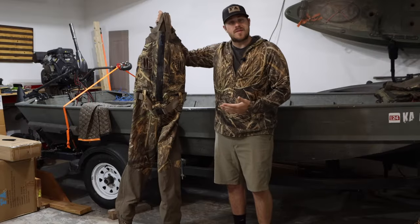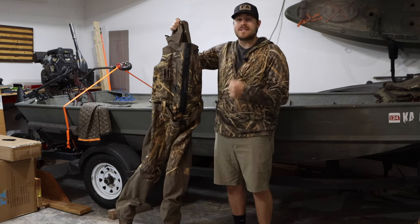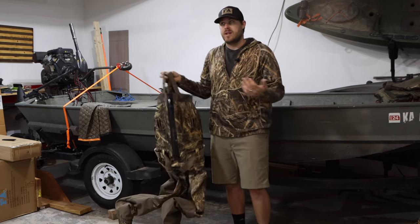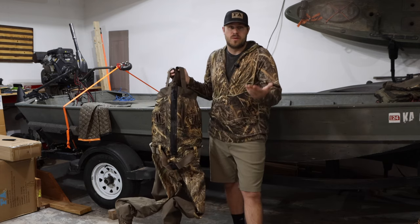These are my new waders for this year — the Bronta 2-in-1 insulated breathable waders from Final Approach. I'm pretty pumped about these. I've worn them three times so far and I want to give you guys just kind of an initial first weekend of hunting review so you can know whether or not you want to pick them up.